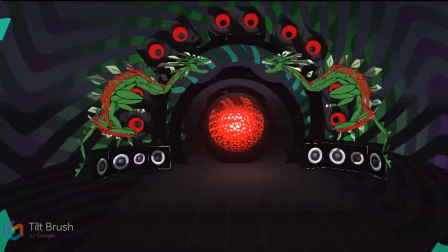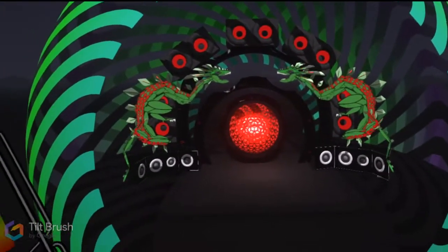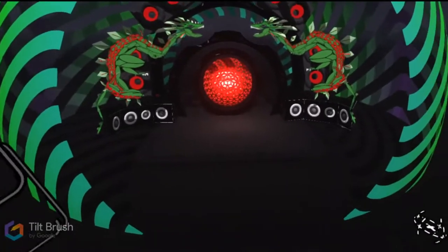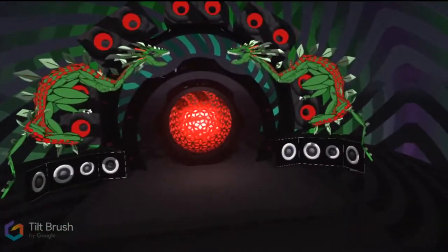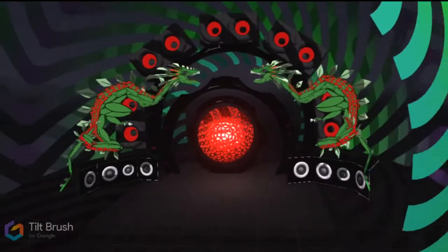I've been really fortunate to come across a community of artists online and in Wave XR that are also 3D modeling wizards, and we've been kind of remixing each other's work. In essence, it's almost like how a song gets remixed — some of this art is getting remixed in the same way.